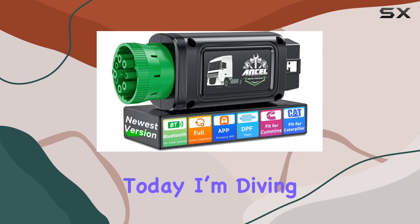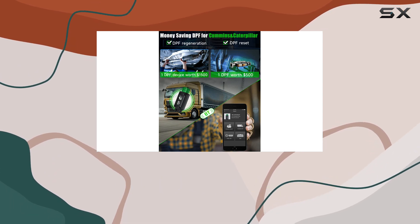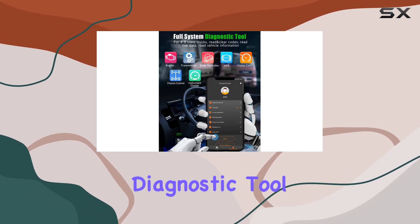Hey everyone! Today I'm diving into the Uncel HD100 Heavy Duty Truck Scanner, and let me tell you, it's a game-changer. This wireless diagnostic tool is a beast.